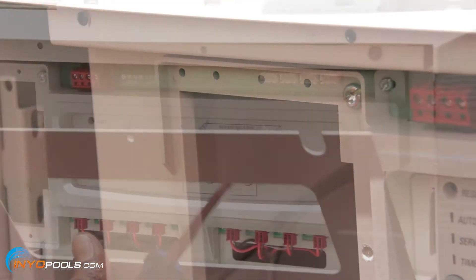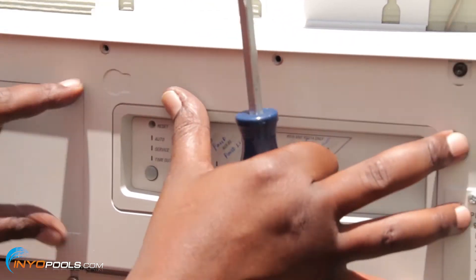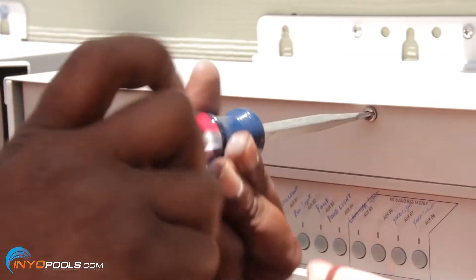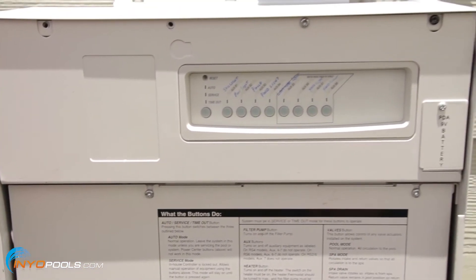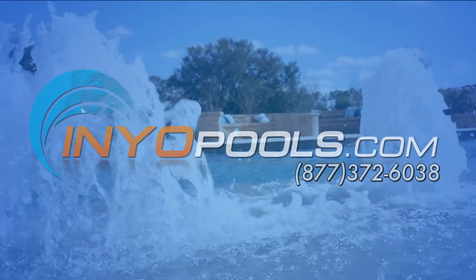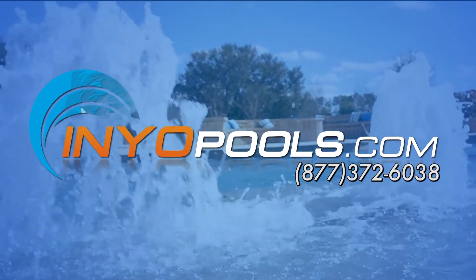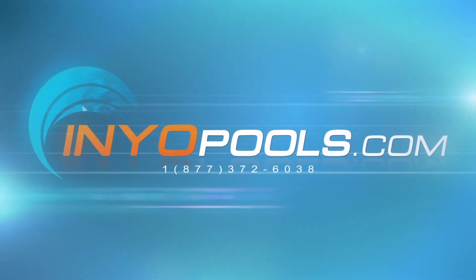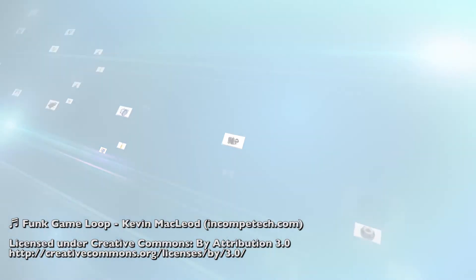Step 12: Replace the front cover. Slide the bottom edge of the front cover over the bottom edge of the PCB. Rotate up and secure with two screws. You have now successfully replaced the PCB in your Jandy Aqualink Auxiliary Power Center. If you have any additional questions, please feel free to call us toll free at 877-372-6038 or visit us online at www.inyopools.com.